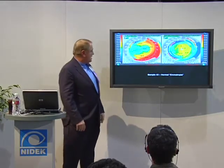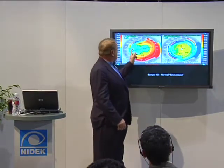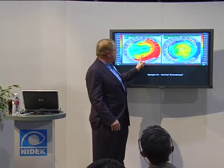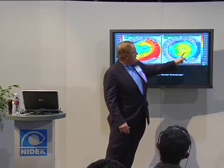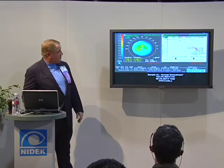Topography. Nice little bow tie right here. This is the refractive map with with-the-rule astigmatism. The tangential map shows you the detail of that.